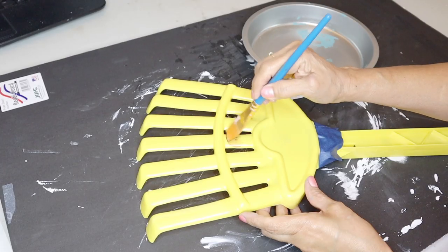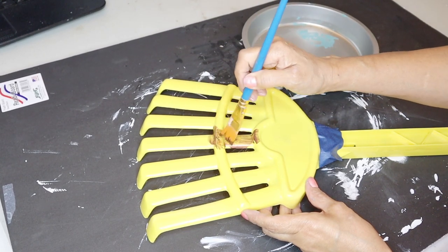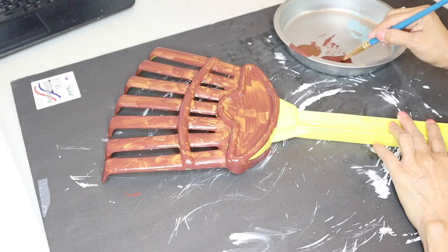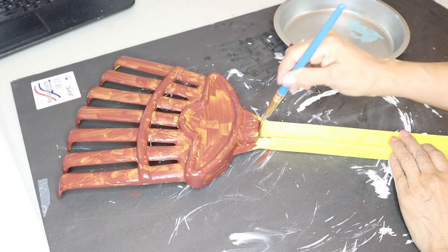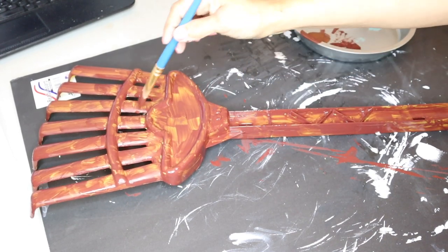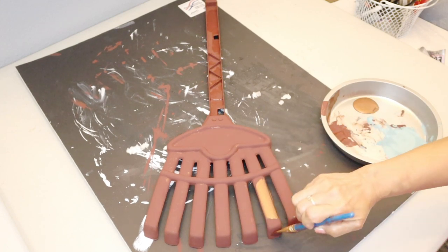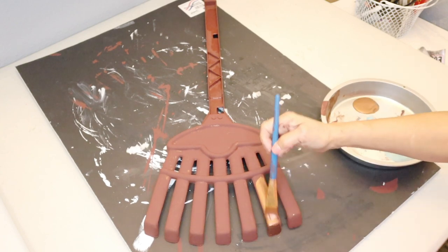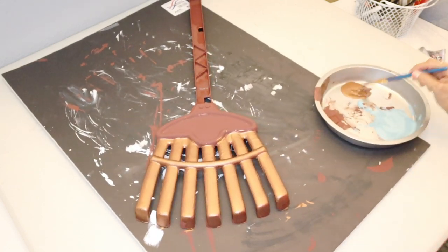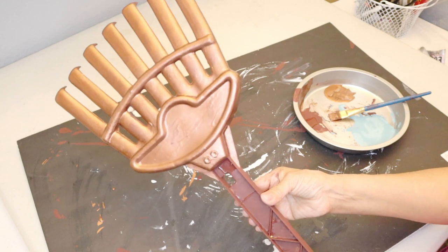I started using the copper color to paint my rake but it was too sheer, so I moved on to burnt umber to paint the whole rake and handle. I give it one coat, let it dry, then go back for a second coat. You can use spray paint but I used what I had. Once the second coat dried, I added the antique copper only to the top part of the rake.